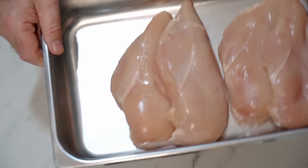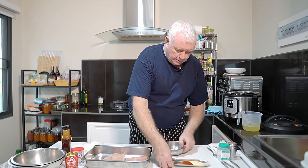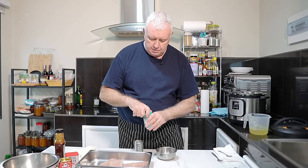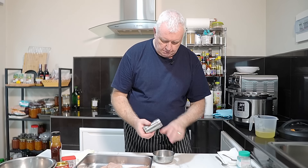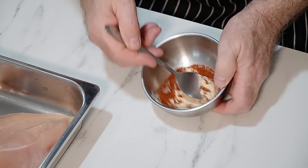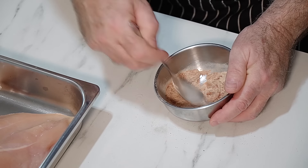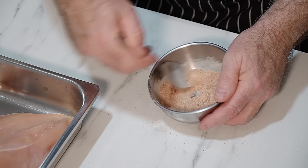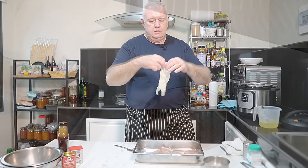We've done the sauce, now we need to get on with the chicken. I have four chicken breasts - they're quite large. We need to make a little rub to go over them. In here I have onion powder, garlic powder, smoked paprika - this is a very basic rub. You can change it up. A little bit of salt and some black pepper. Give that a mix.